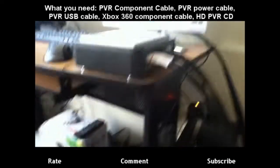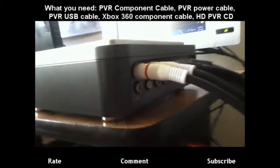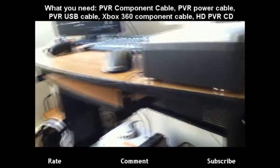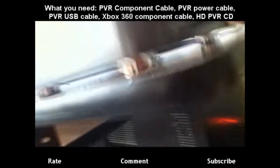Alright, next up guys, you have to put in your Xbox component cables on the bottom, in the IN end. So basically you just grab them. Make sure you have component cables, because the standard composite ones will not work. Let me plug these in really quick.